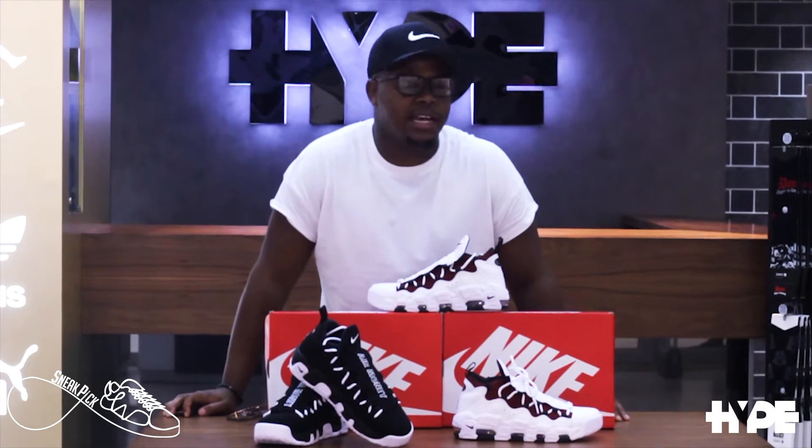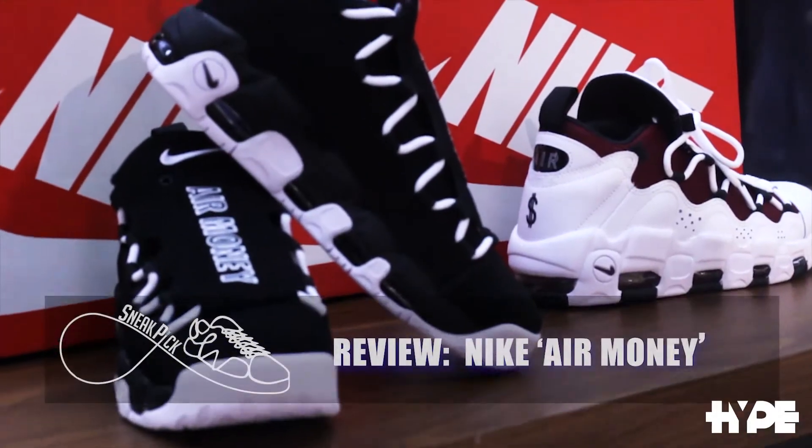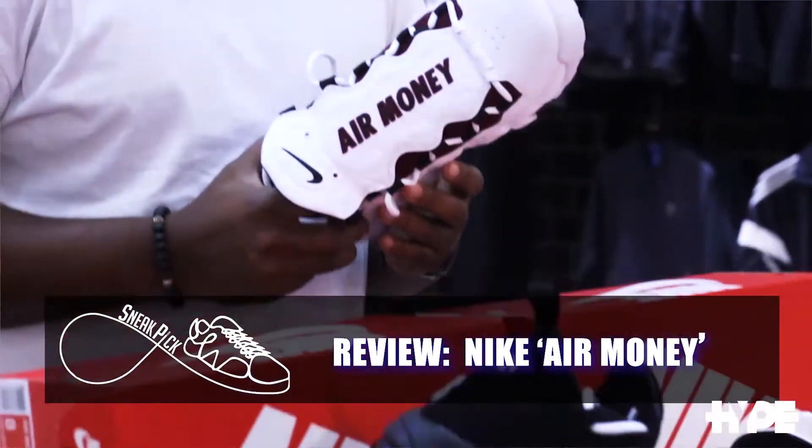Check it out. Nike has unleashed a really cool sneaker — it's the Air Money. It's too fresh.